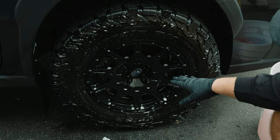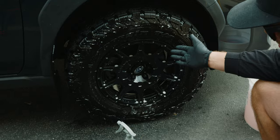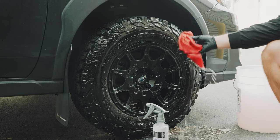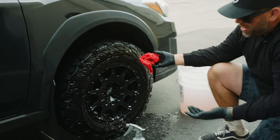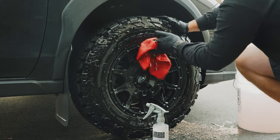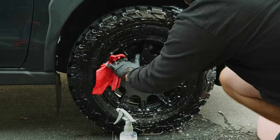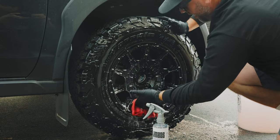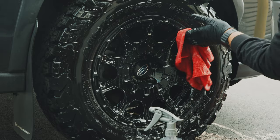If you have water spots on your rims, it also really excels on clear-coated and chrome rims. While letting it dwell, I'll move on to just a simple microfiber towel out of my soap bucket to clean it versus a brush. You really don't need a brush at all because the cleaner is doing the majority of the work. The microfiber towel is just getting that last five to ten percent off the rim.